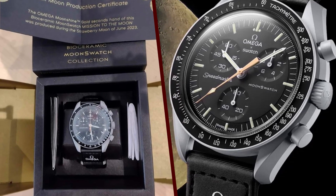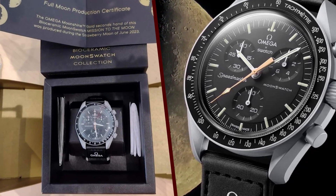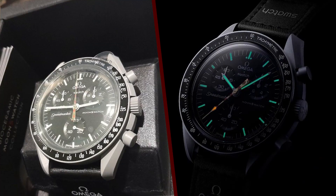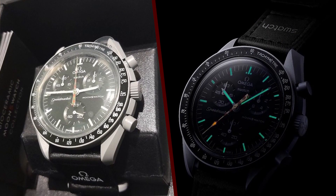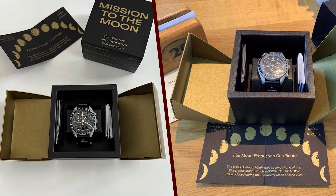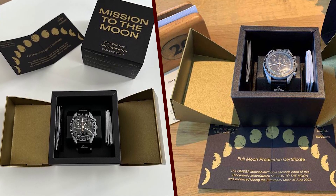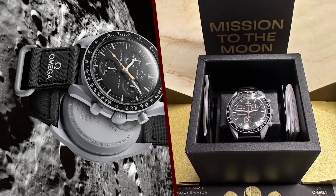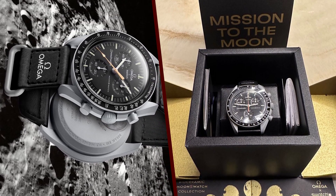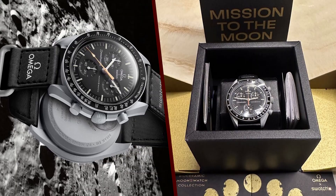The watch is powered by a quartz movement, which is accurate and reliable. It is water-resistant to 30 meters, which means it can be worn in shallow water. The watch comes with a white bioceramic bracelet, which is comfortable to wear and durable. Overall, the Swatch Moon Swatch Moonshine Gold Strawberry Moon of June is a special and collectible watch that is sure to turn heads. It is a great choice for anyone who loves watches and space exploration.